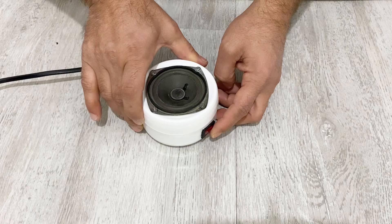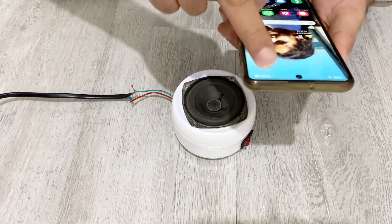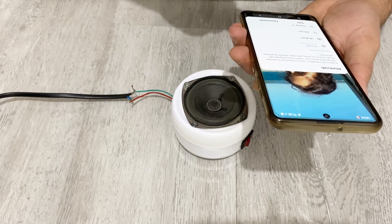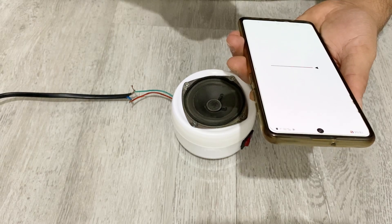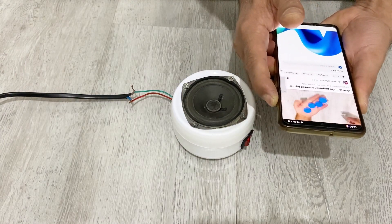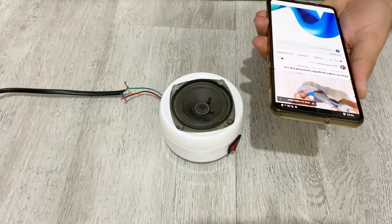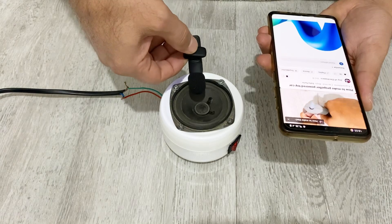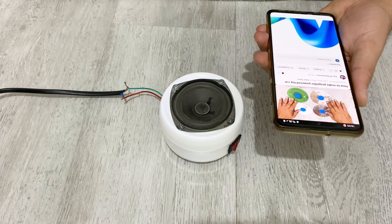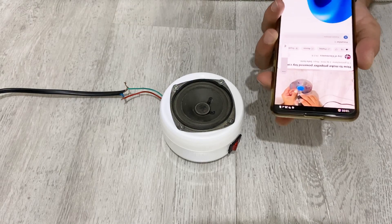I'll turn it on — as you see it's connected and it's working very well. Now I will connect my speaker to my phone. Okay, let's play some music. It's working very well my friends, as you see.